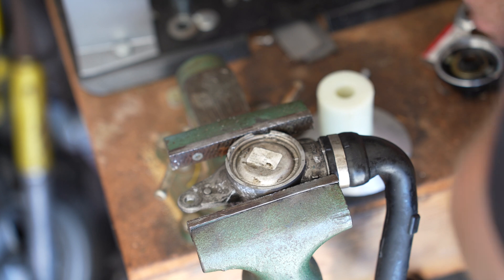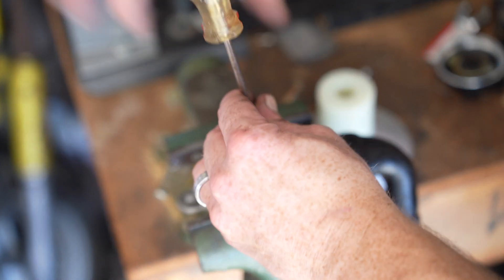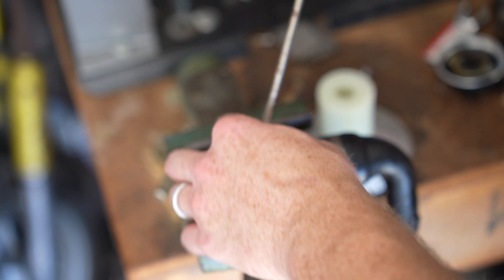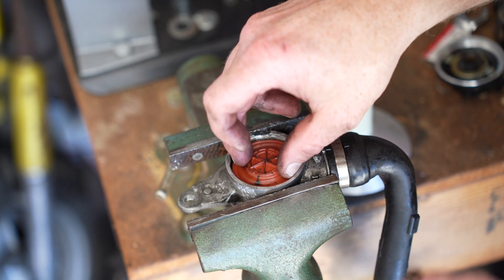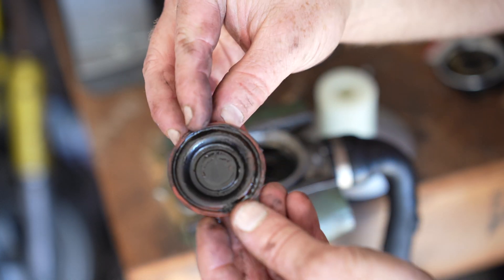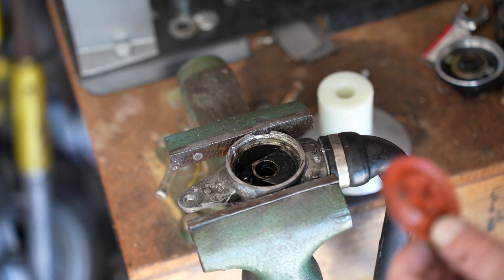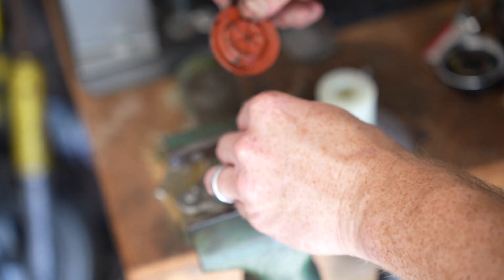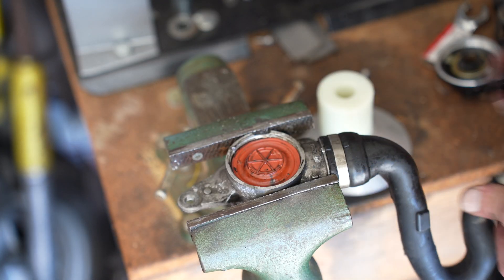Generally these fail because there's a little valve in here held open by a spring, and if the valve tears — so this is a little rubber valve — it flexes in and out with this spring.